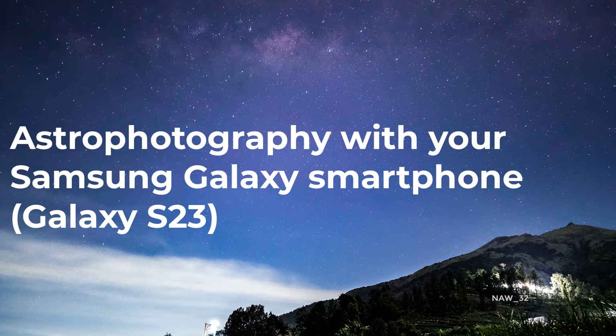Hi everyone, and welcome to my video on how to do astrophotography with your Samsung Galaxy smartphone. In this video, I'll show you how to take stunning photos of the night sky using just your phone and a few simple accessories.